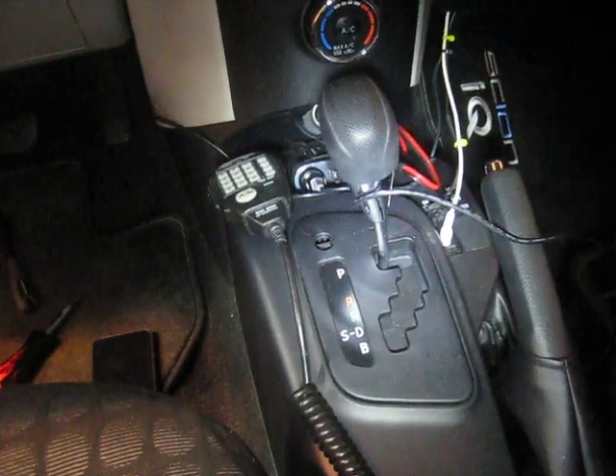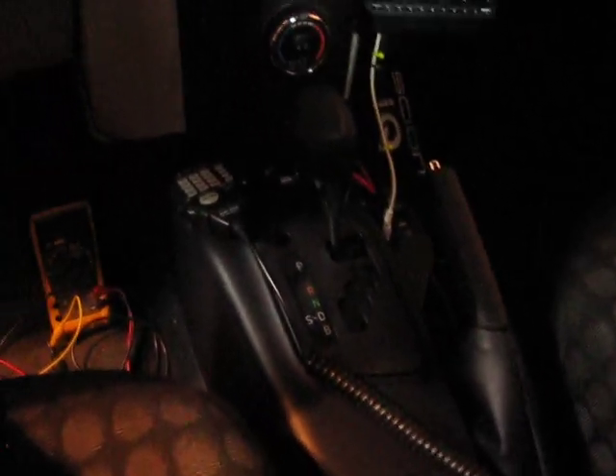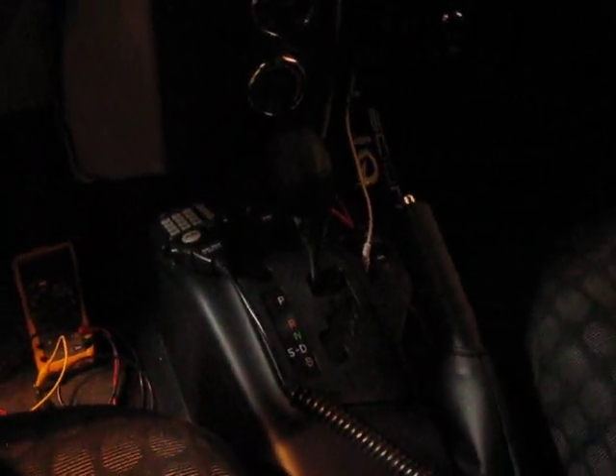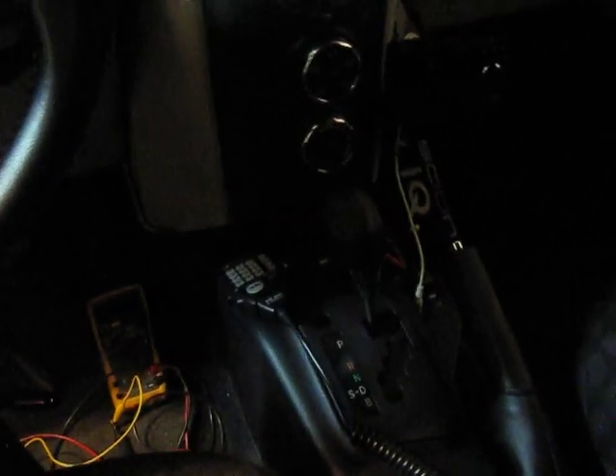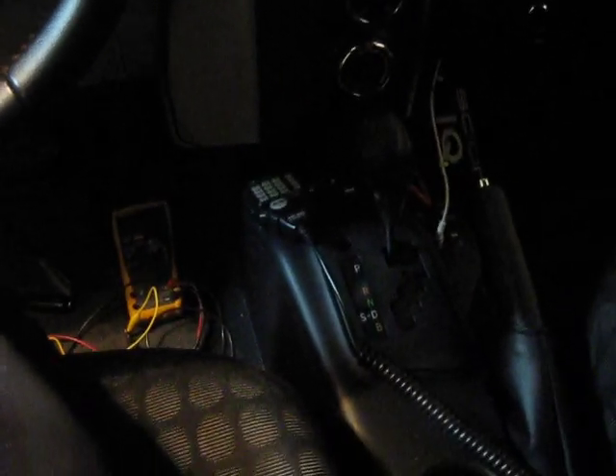Let me take this apart. You can see the plug in there — that's the plug right there. So that's kind of what it looks like. I'm going to show you what the pin-out was on that plug because I could not find it anywhere. At least it'll be on the internet once I post the video. Thanks for watching.